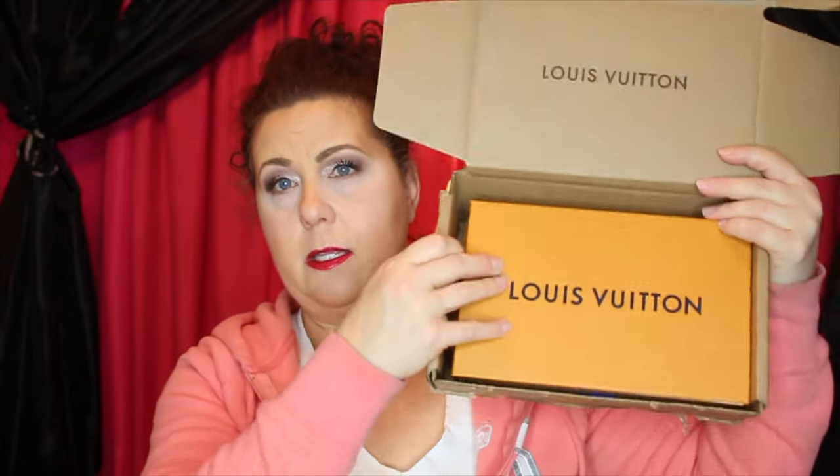Here's the box it came in — just a plain cardboard box, which is probably a good thing because it doesn't have Louis Vuitton all over it. Even the return address doesn't say Louis Vuitton, which is good because that could alert people to something really expensive inside. But when you open it up, it does have a Louis Vuitton label right there on the inside.